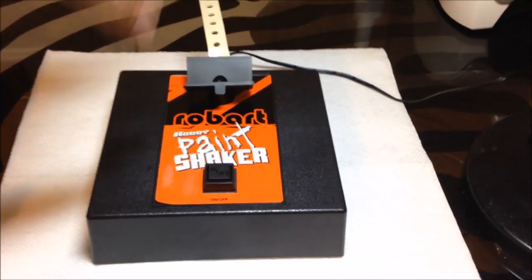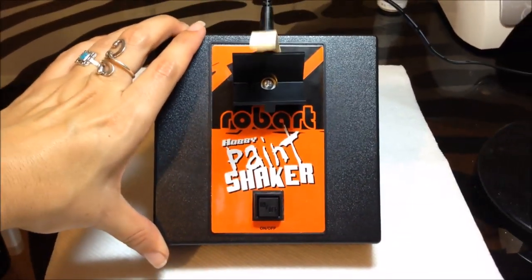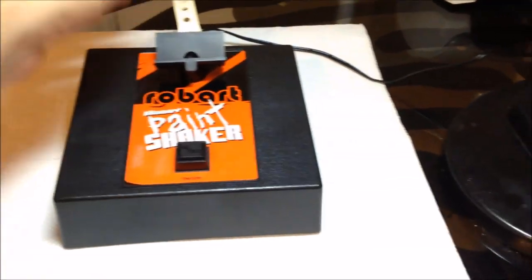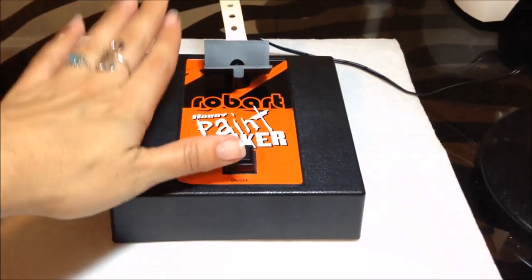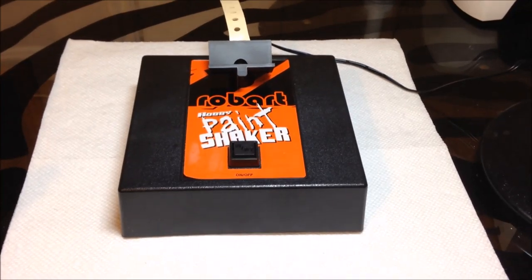I'm going to play with it now. As far as size goes, I always thought it looked huge, but I'd say it's probably six by six or seven by seven inches — it's not overly huge so it doesn't take up too much space. I'm going to shake a couple of bottles and show you how it works.